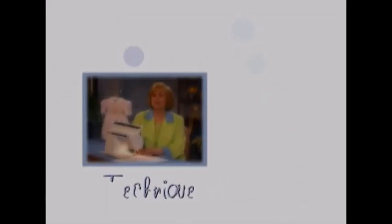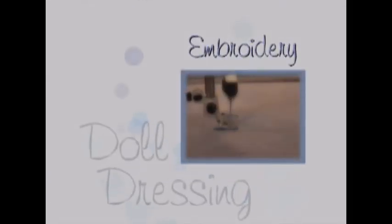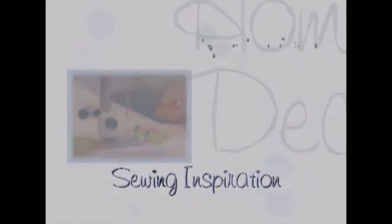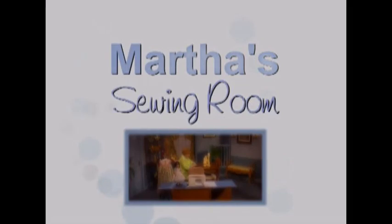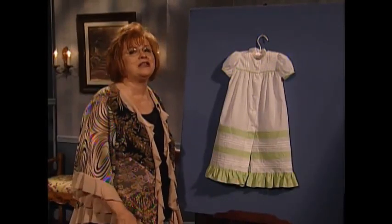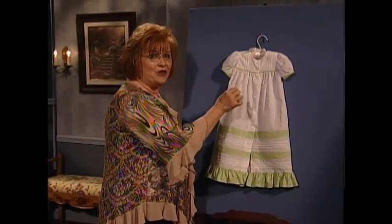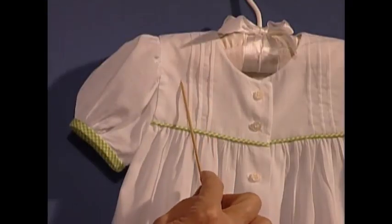Welcome to my sewing room. I love baby day gowns and this one is so sweet. I want to share with you exactly how beautiful those serger pin tucks are.